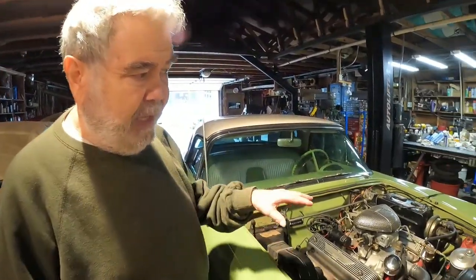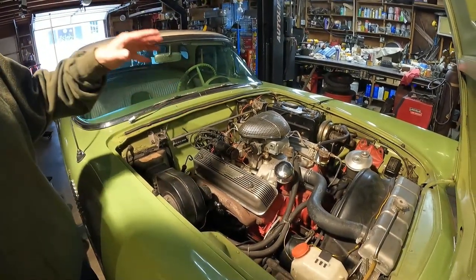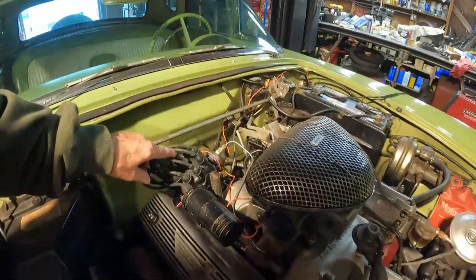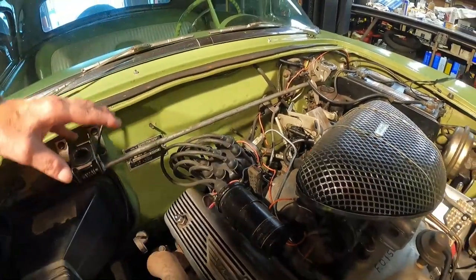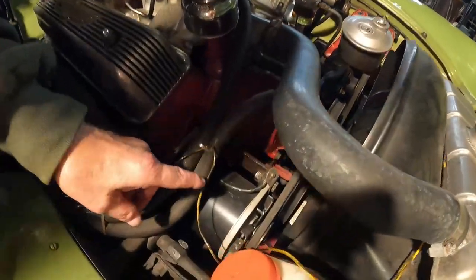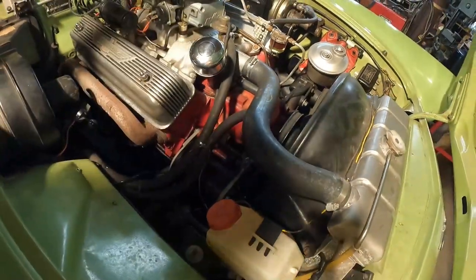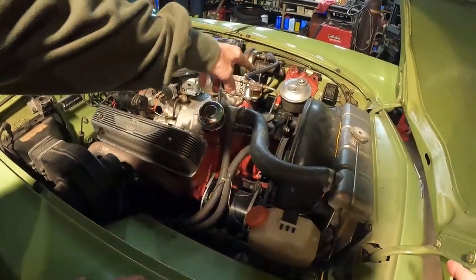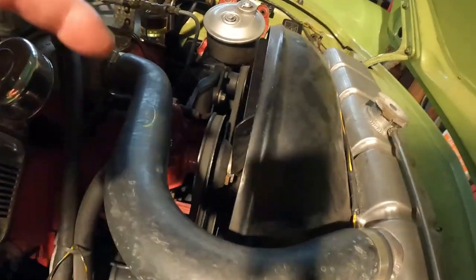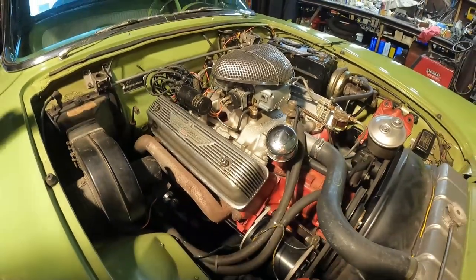I'm going to give you a quick review of the work I've done on this Thunderbird engine. This engine is the Ford Y-Block 312, bored out 30 thousandths. I have an electronic Pertronix pointless ignition, which means you don't have to change ignition points. Here is the PowerMaster alternator in the generator case — it looks exactly like a generator, and it's 95 amps. I have an aluminum radiator with the extra cooling package, which includes the water pump and a seven-bladed fan. It's a stock cast-iron exhaust manifold, dual exhaust, and there's power brakes on it.